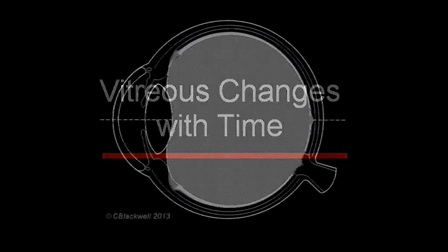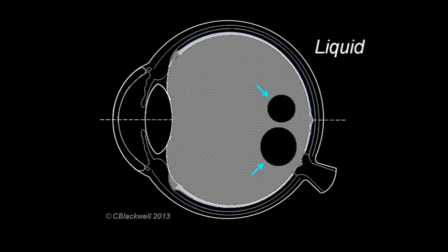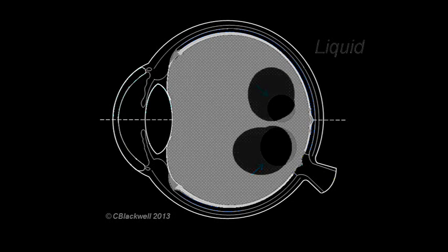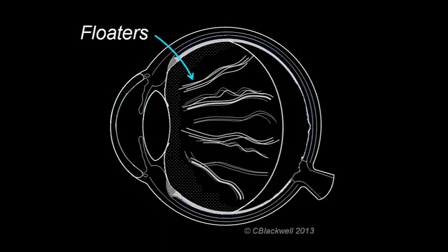With time, the uniform gel structure of the vitreous changes. First, pockets of gel begin to liquefy, progressively increasing in size. That is not particularly noticeable in itself, but it is accompanied by clumping of the collagen fibers, which creates cloudy spots that you see as floaters in your vision.